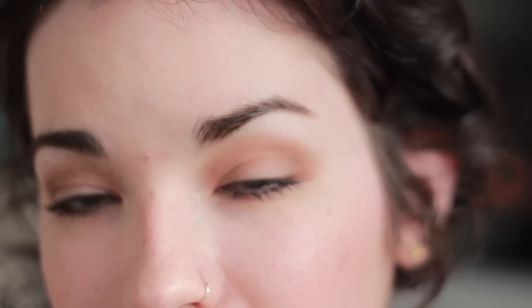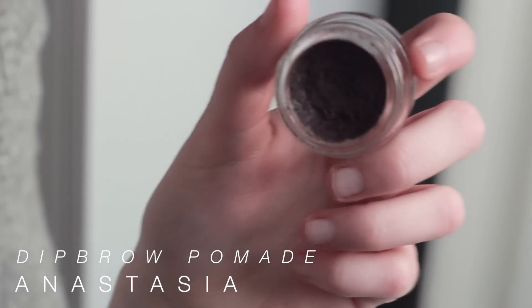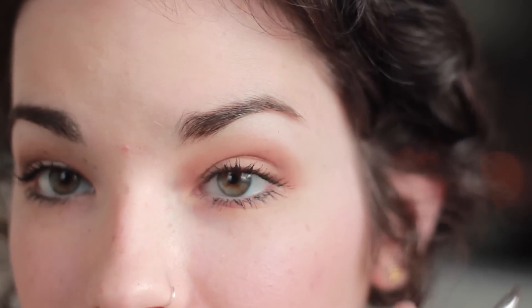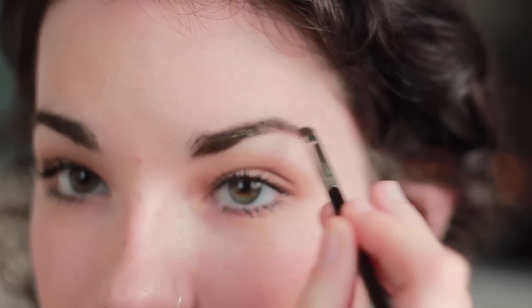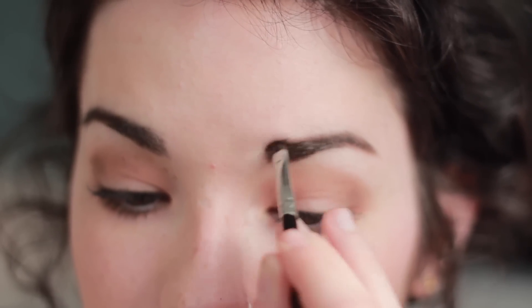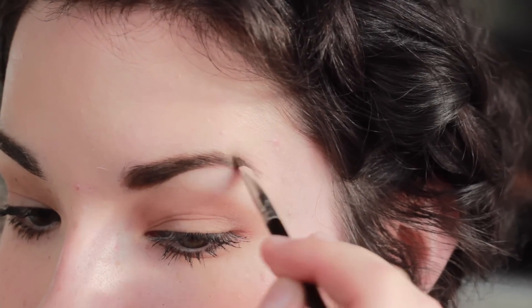Now we're moving on to eyebrows. I don't do anything crazy — I have dark hair already so not much needs to be done. I just enjoy filling them in a little bit to give them more definition. I'm using the Anastasia Dip Brow Pomade in Dark Brown along with the Anastasia Jewel Ended Brush. I tap it in very lightly, starting from the front and working my way back with a very light hand. The other end of this brush has a spoolie, so I'll brush them up and out as I fill in.